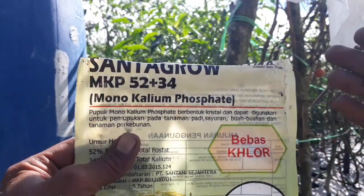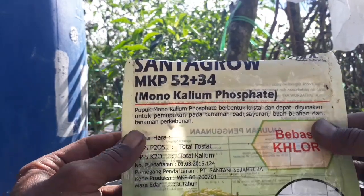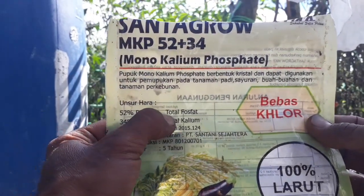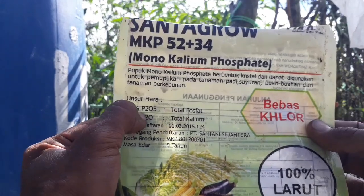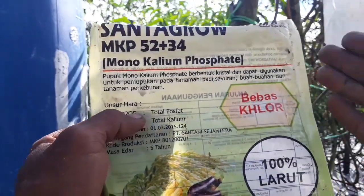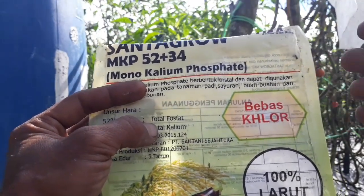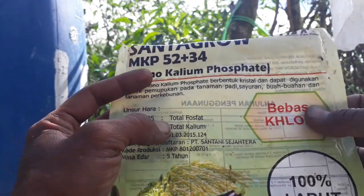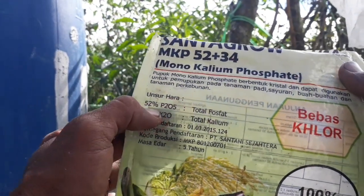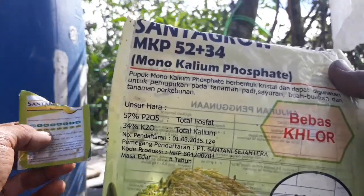Pupuk penyemprotan yang bagus pada saat masa pembungaan yaitu saya selalu menggunakan MKP, di mana unsur haranya yaitu pospatnya 52% dan mengandung kalium juga sebanyak 34%. Pupuk semprot yang baik pada saat tanaman cabai berbunga yaitu unsur hara yang lebih dominan pospat. Ini bagus digunakan pada saat masa pembungaan melalui daun.